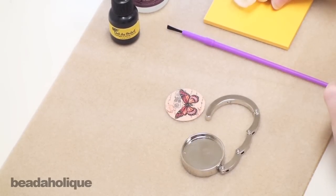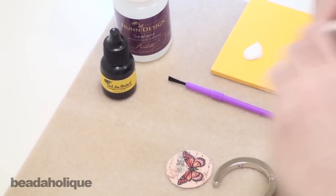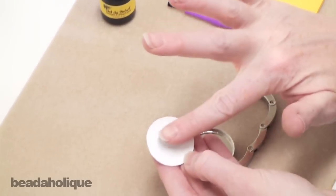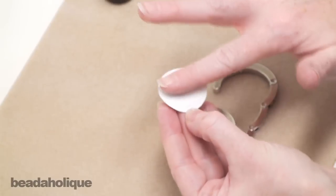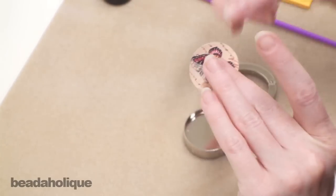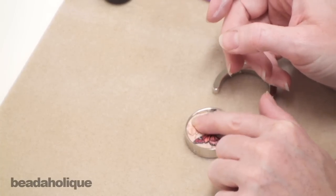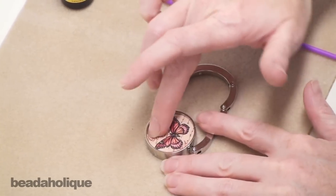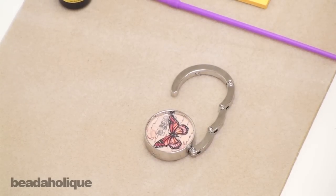I'm going to take some glue and put it on a little scrap piece of paper. You can either use a paint brush to paint it on the back, or you can do what I do — I just take a little bit on my finger. Spread it on the back of the image going all the way to the edge, making sure I get each corner. Then flip it over and place it into your setting, and smooth it out making sure you press down along all the edges.